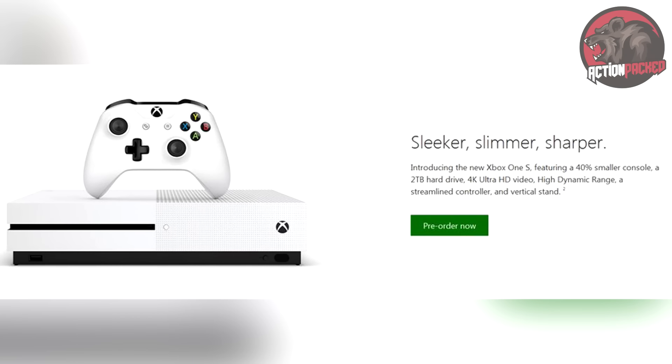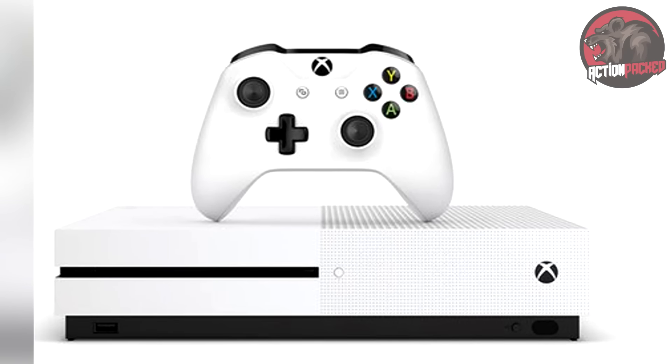Hey, what's going on everybody, my name is Action Packed and I'm back here today with the Xbox One S. Now of course S is probably standing for slim, but what you're seeing here on the screen is a leaked image for the Xbox One S. Looks pretty cool, I gotta say.